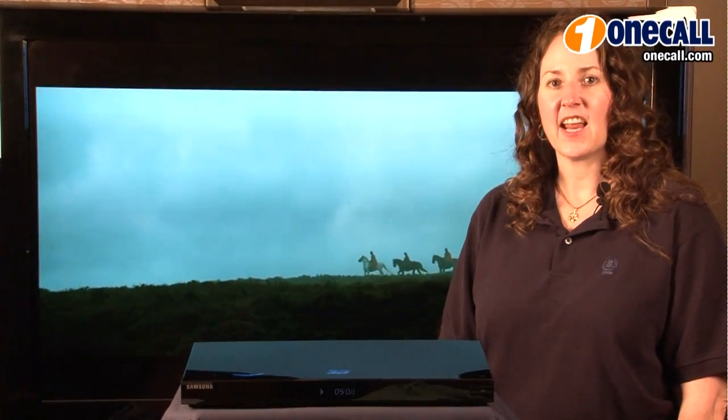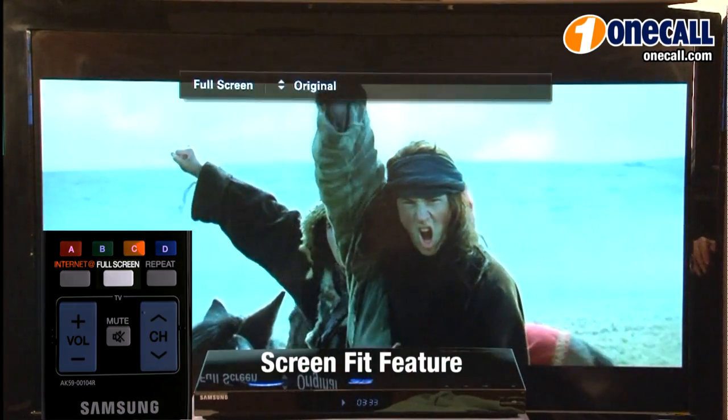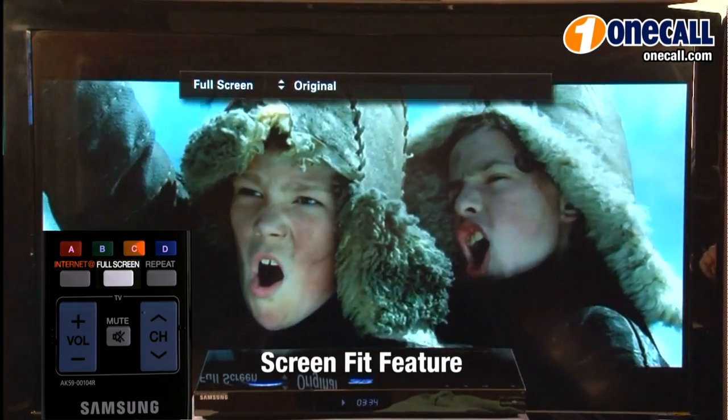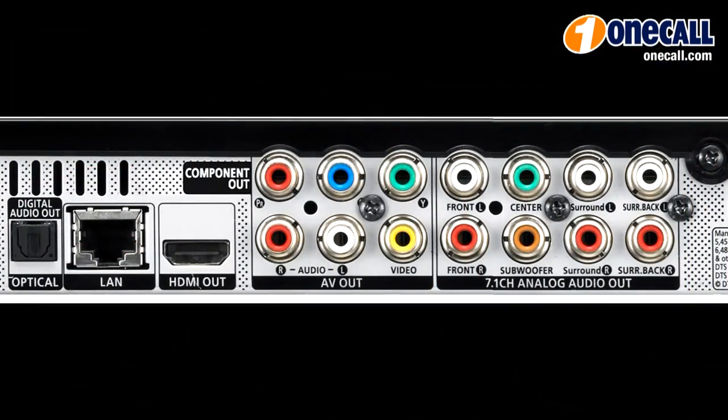The BDC6900 has a special screen fit feature. Simply hit the full screen menu as demonstrated here and you'll watch the black lines go away.